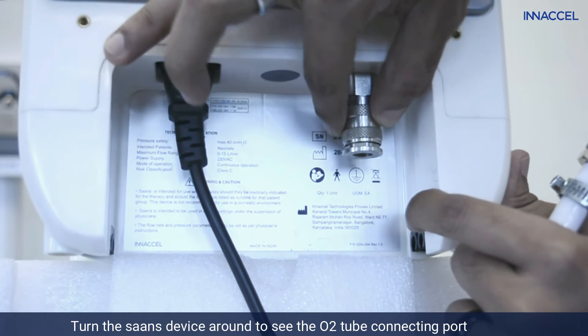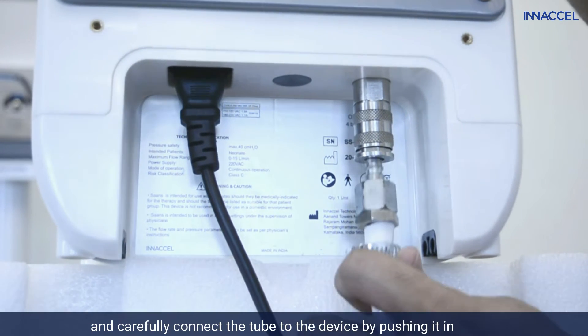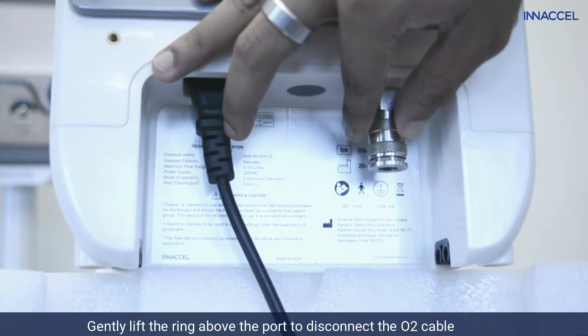Turn the SAS device around to see the oxygen tube connecting port and carefully connect the tube to the device by pushing it in. Gently lift the ring above the port to disconnect the oxygen cable.